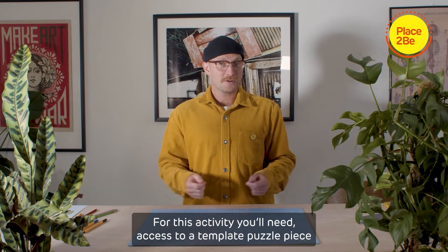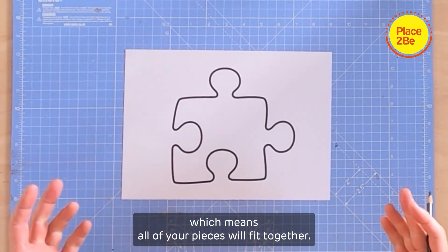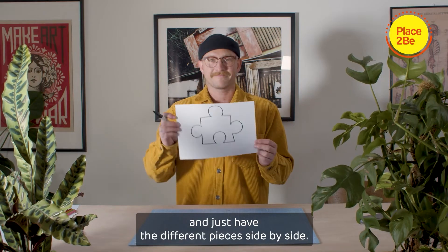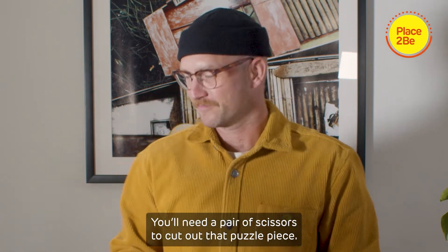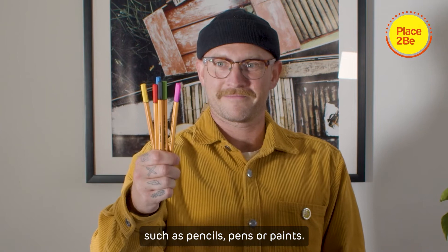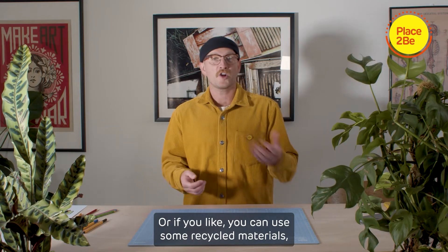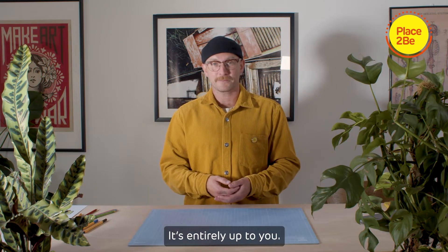For this activity, you'll need access to a template puzzle piece — which means all of your pieces will fit together — or alternatively, you can make your own shaped puzzle piece and just have the different pieces side by side. You need a pair of scissors to cut out that puzzle piece. You also need the choice of something to colour with and draw, such as pencils, pens or paints. Or, if you like, you can use some recycled materials, some old bits and bobs to create a collage or something a bit more 3D — it's entirely up to you.